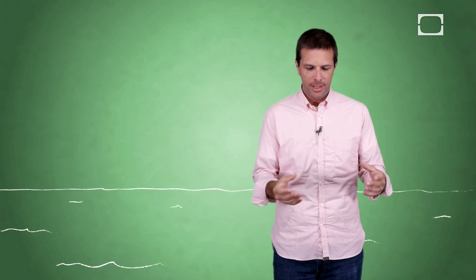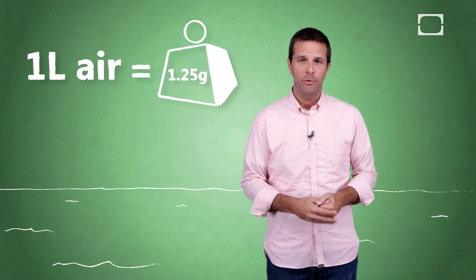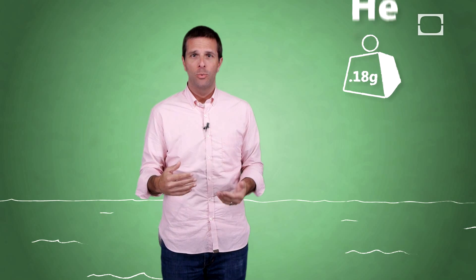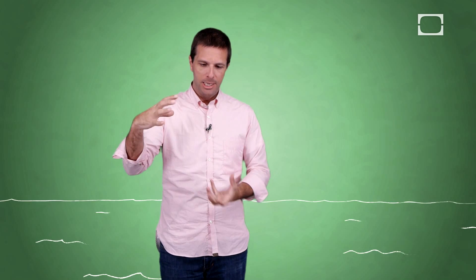So consider this. At sea level, a liter of air weighs about 1.25 grams — it has weight, believe it or not. Helium is lighter than air; it weighs about 0.18 grams. There's more than a gram difference, which means that if you have a liter of helium in a balloon, it's going to float at sea level because it's lighter than air.